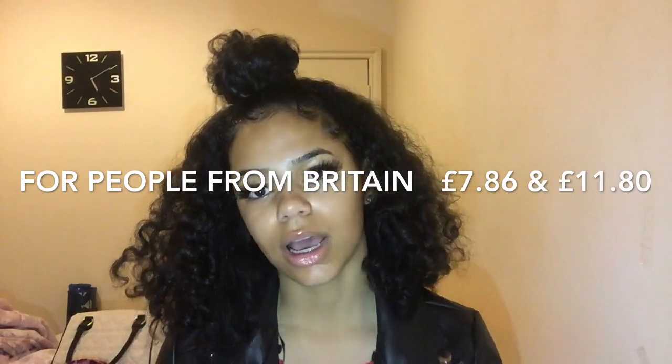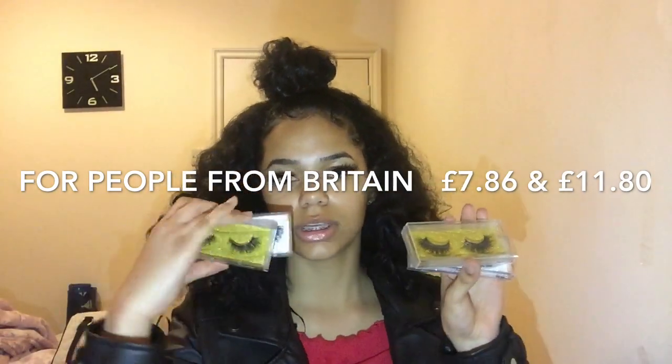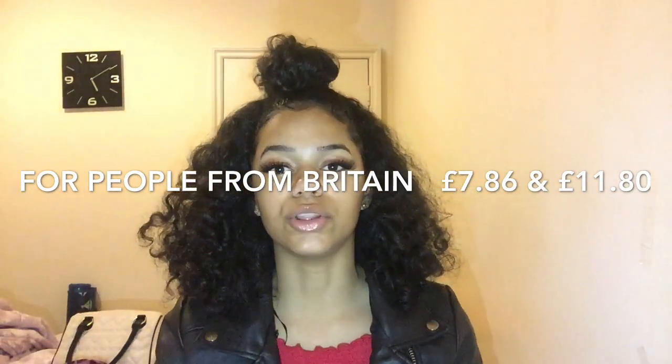The regular lashes are actually seven pounds eighty-six and the more expensive lashes are eleven pounds eighty. I'll put the link — these ones are in the style Iris and they are regular ones which are $9.99, but cheaper in pounds. I hope you guys check out my website and let this tutorial begin!